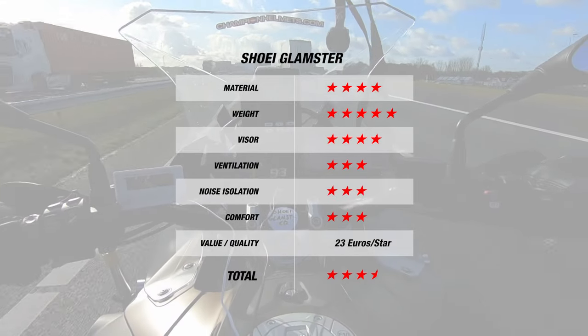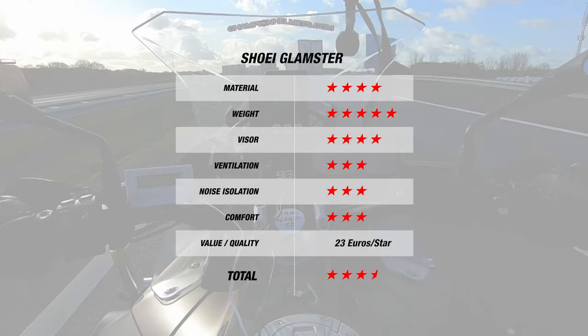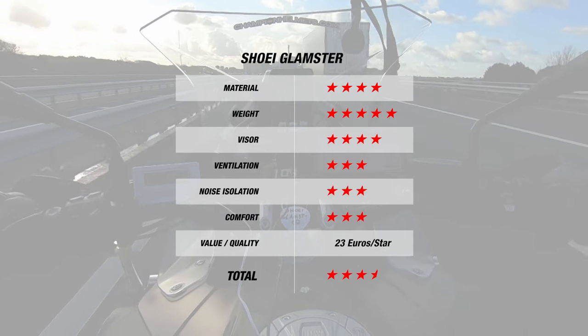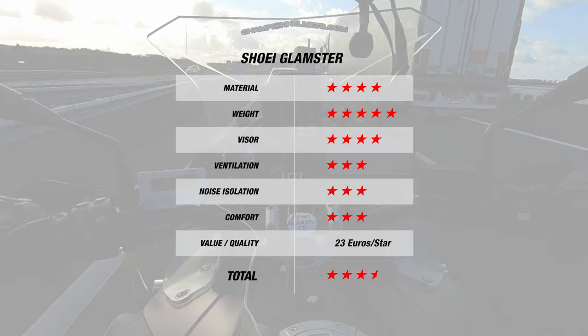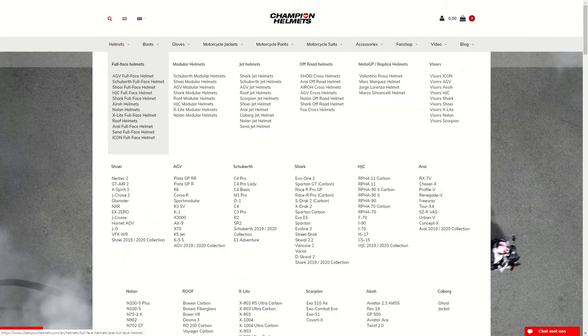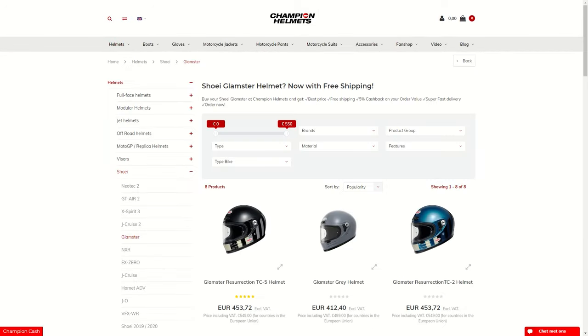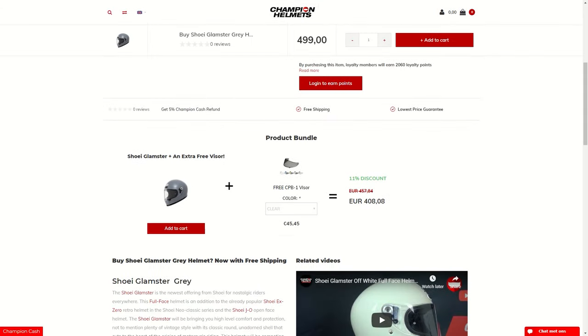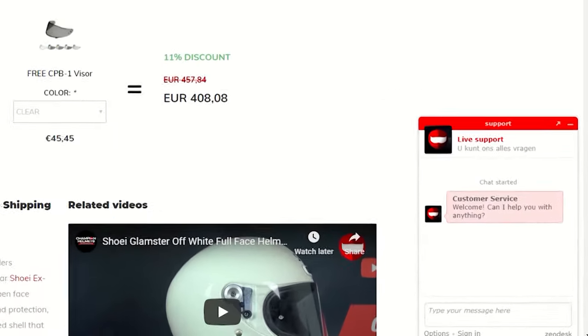Though there are areas where the helmet could do a bit better, the Glamster does fairly well overall, and we do see some improvement compared to other retro helmets available. If you'd like to purchase the Shoei Glamster, make sure to head to ChampionHelmets.com where we have a lowest price guarantee and great bundle deals including a free additional visor, and you can always reach out to us via our live chat.